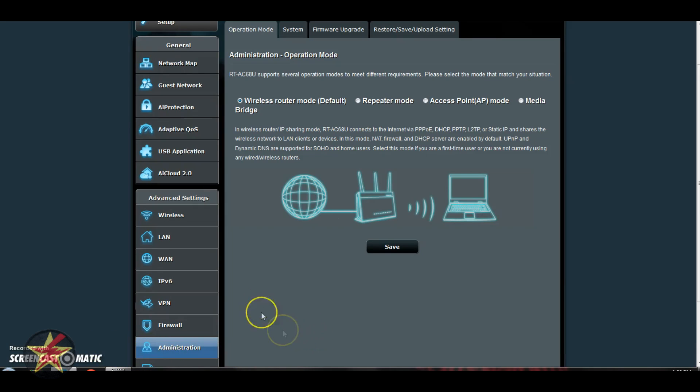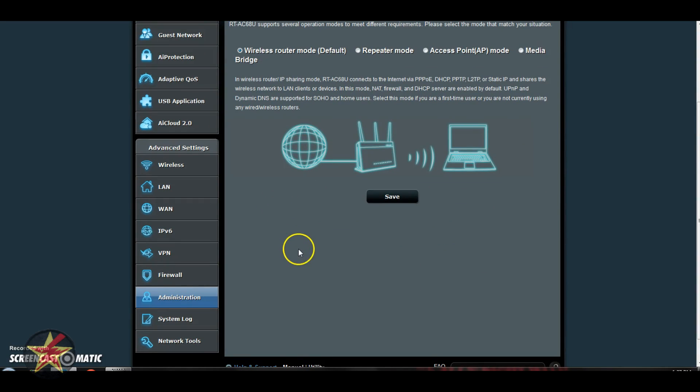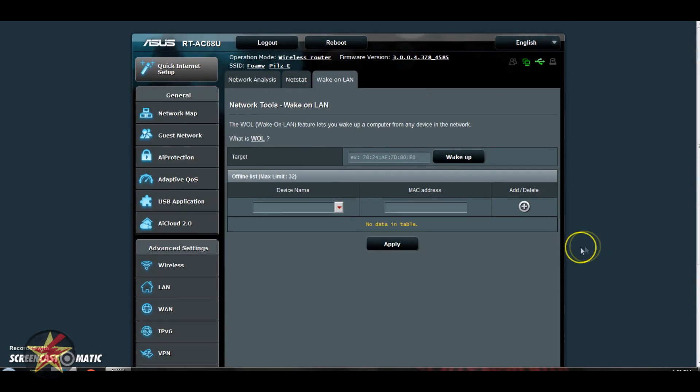Coming down to Administration, it's just the administration of your WiFi router. Currently on the Operation Mode, it's set to default wireless router mode, but you can set it up as a repeater, access point mode, or a media bridge system. There's also firmware upgrades, factory restore, and all that. System logs will give you a text file of all the happenings on your router and network. Last but not least, there are Networking Tools — here's where you can run network analysis, a ping test, trace route, and wake on LAN. General users probably won't use these, but it's nice they're included for more advanced users.